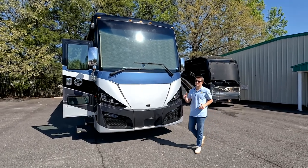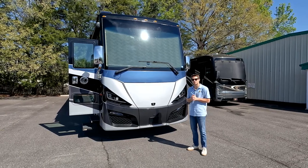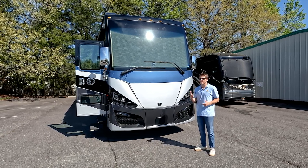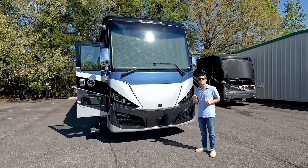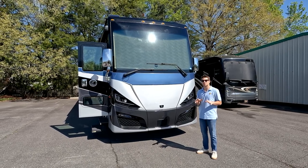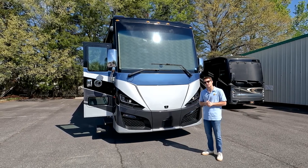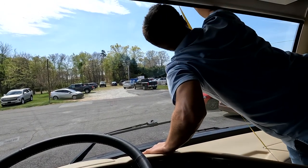Now that we've taken all of the exterior dimensions for the windshield glass, we're going to go inside and take a couple of interior measurements. This is key for us to understand how much interference you have — meaning cabinetry, side trim, or dash that gets in the way of physically placing a magnet towards the bottom side and top edge of glass. This is super important because it dictates where we place magnets in the shade and how we construct the shade for your coach in general.